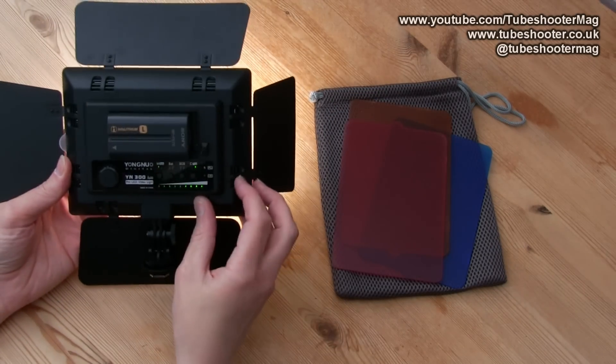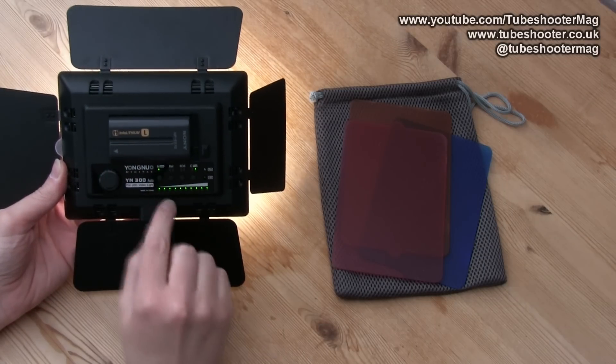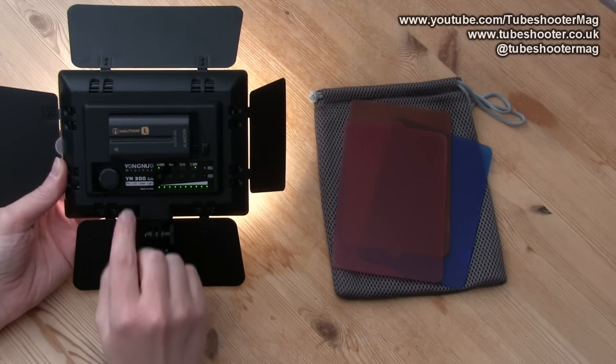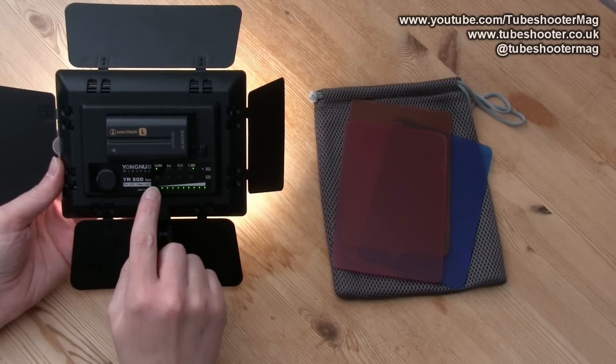Looking on the back here, there's a little series of green LEDs that indicate how strong you're making the light as you turn it up and down.